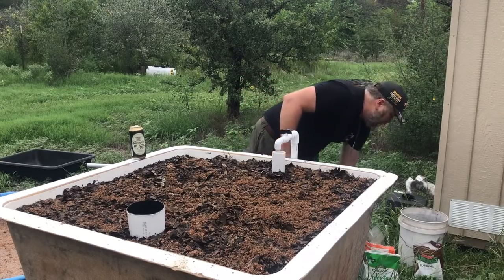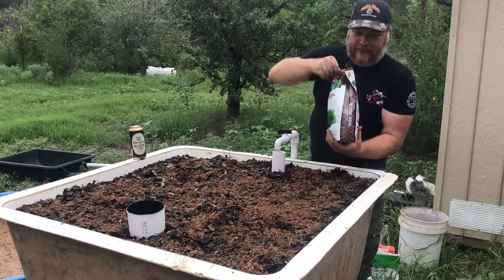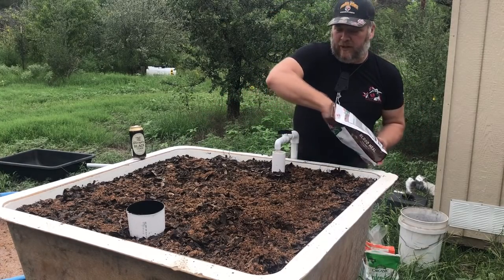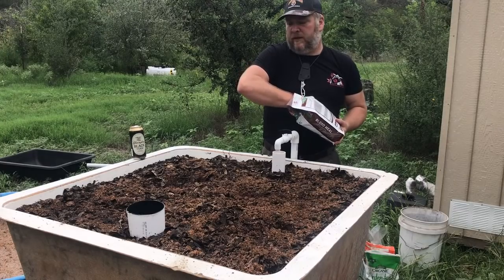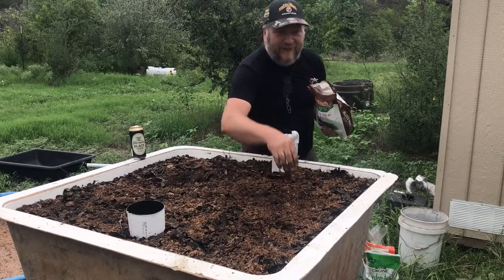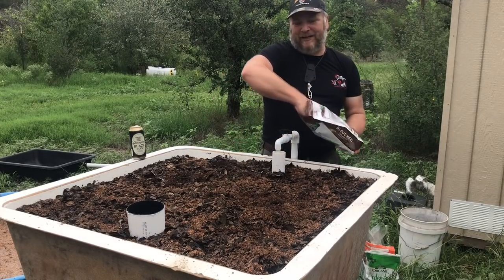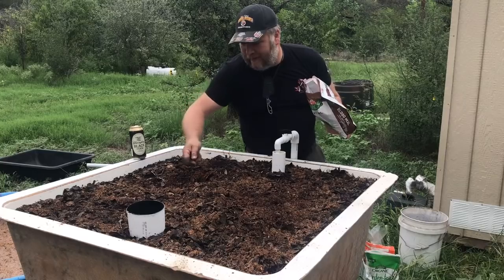Now we're going to sprinkle some blood meal — this is pure nitrogen basically. I wanted to mention: these organic fertilizers made with blood meal, bone meal, feather meal — there's nothing toxic about them, you could eat it, though I wouldn't. This stuff actually makes really good catfish chum. You put some in a minnow bucket with some rocks and sink it down below your boat — works really well.